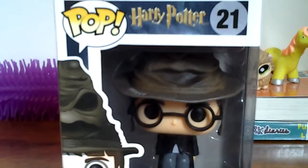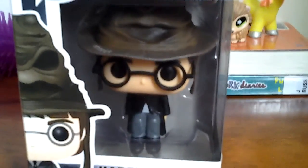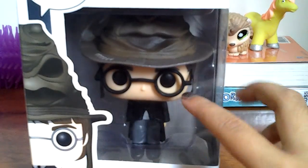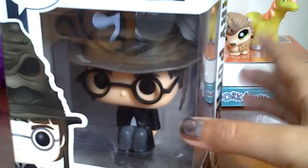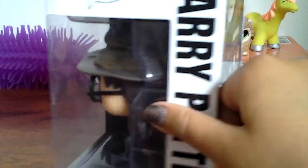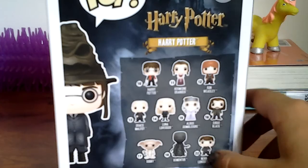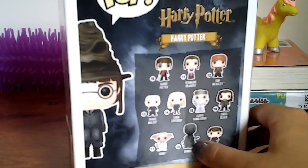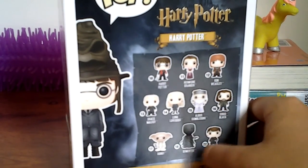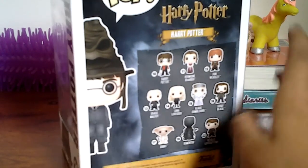It's a Harry Potter Pop Vinyl. It looks super cute. Pop Vinyl puts a lot of detail into their little characters. It looks really cute. The background just has all the little checkpoints and other things. There's Neville, there's the Dementor that looks really scary. And the one I might be looking for is Albus Dumbledore.